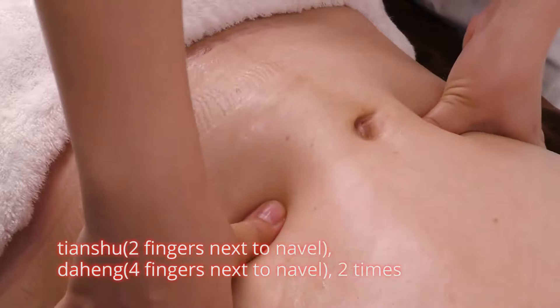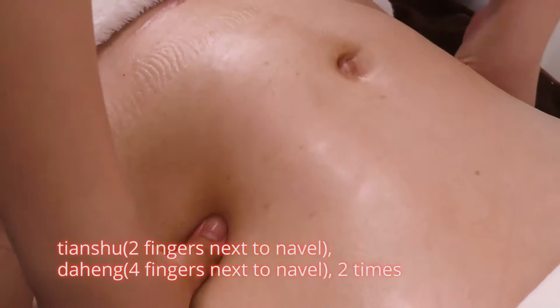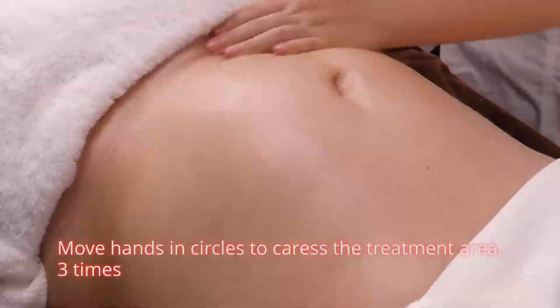Tian Shu — two fingers next to navel. Da Heng — four fingers next to navel, two times. Move hands in circles to caress the treatment area, three times.